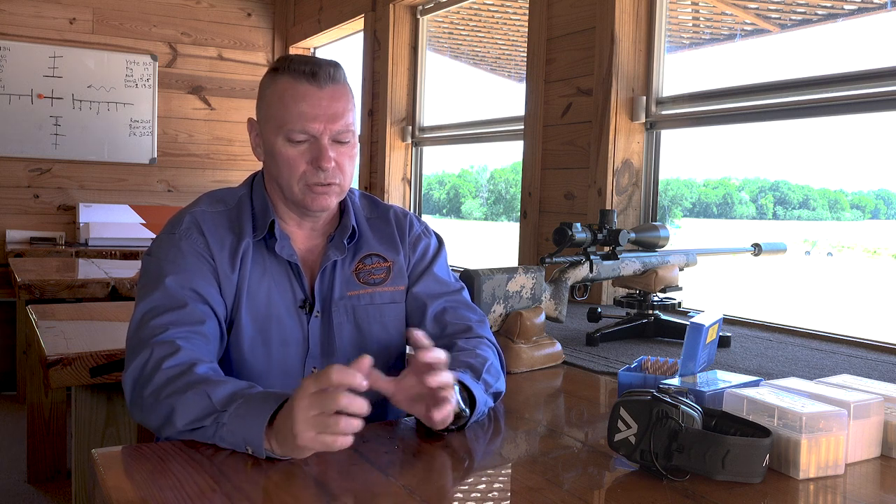Hey, James back with Barber Creek Long-Range Hunting and Shooting School. We're going to talk about shooting with a clean bore or a foul bore. Do yourself a favor — if you get ready to go on a hunt, don't ever hunt with a clean bore. So if you clean your gun up and you're getting ready to go kill something, the very first thing you need to do is stop at a range, or when you get to your new destination, tell your PH that you're going to go ahead and foul your gun.